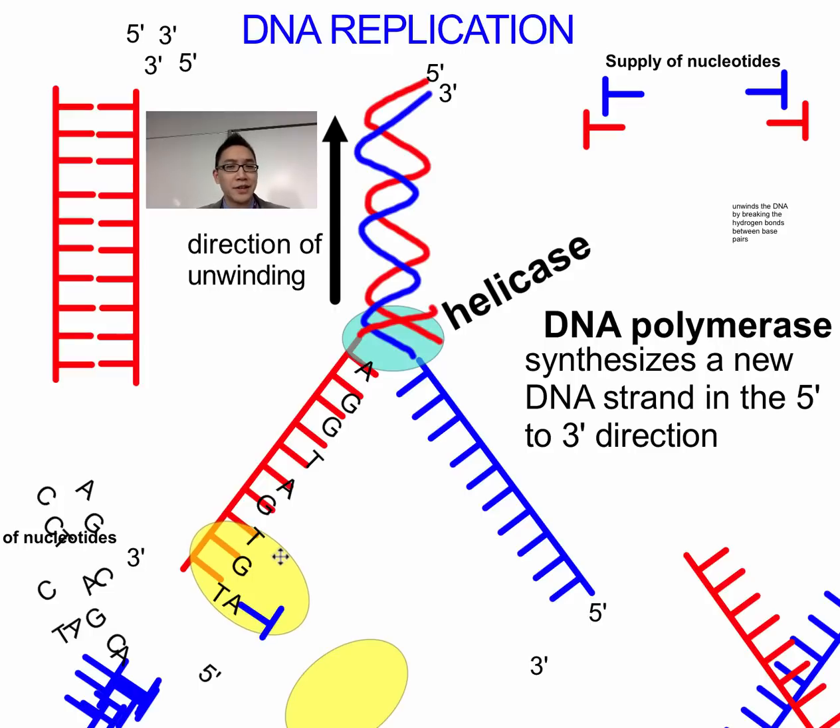It's like speed dating. DNA polymerase goes to a G and says, would you like me to introduce you to your complementary base pair? That would be C. It then goes to a T and says, shall I introduce you to your complementary base pair? T always goes with A, A always goes with T — and so on. That's DNA polymerase, building the strand one nucleotide at a time.